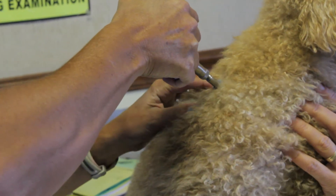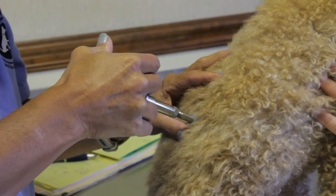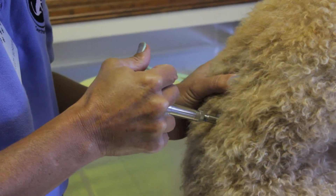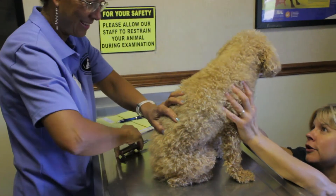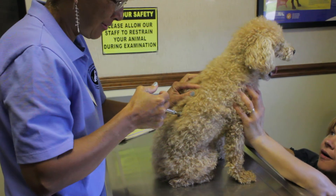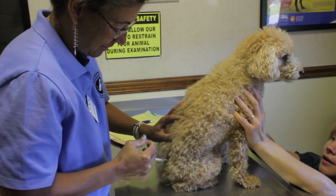As the process begins, you may notice slight flinches as his back is adjusted. These are normal reactions to subluxations being corrected and are just reflex reactions of the back muscles. Our doctors make note of all subluxations to properly track progress. Right here you can see the flinch of subluxations being corrected by Dr. Morgan.